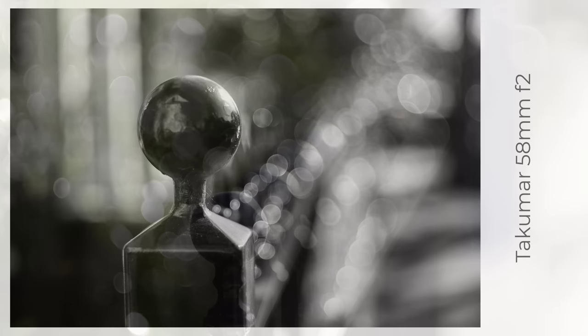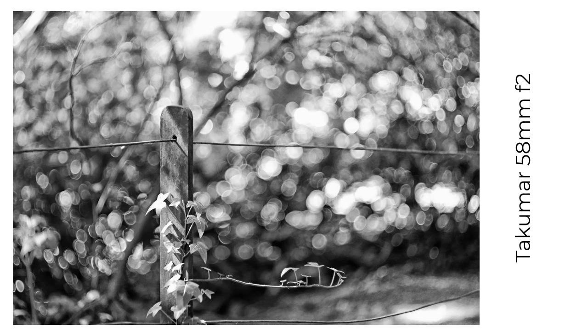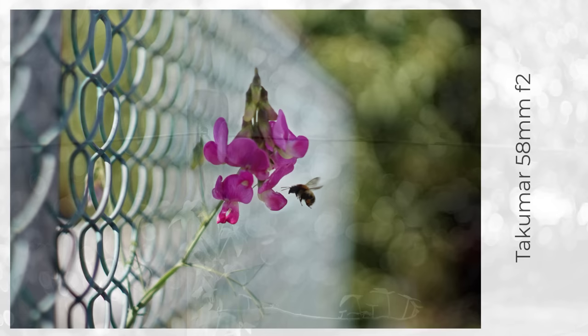Also from 1957, the 58mm f2, based on a Sonnar design, was again soon dropped as a design. But you can tell from the relatively large number of fence bokeh images here that I enjoy the results, including some tasty flare.